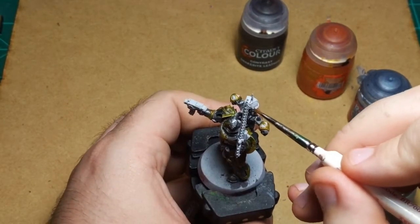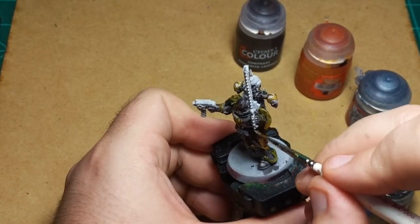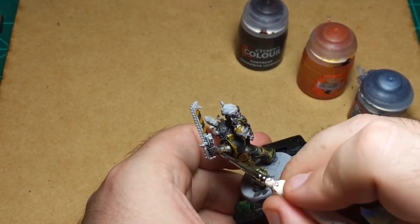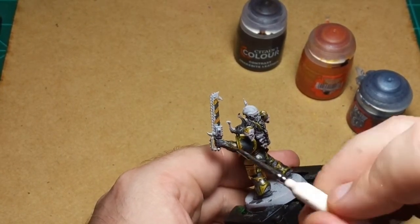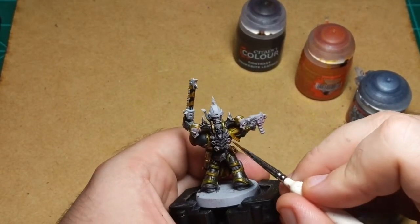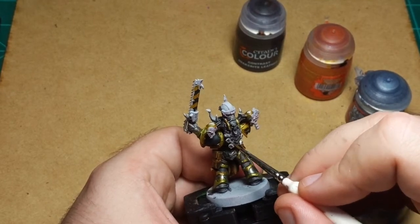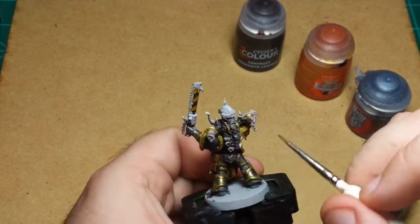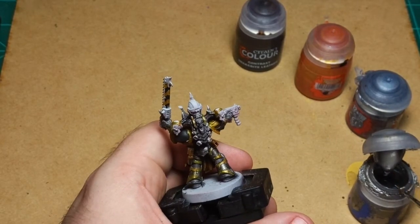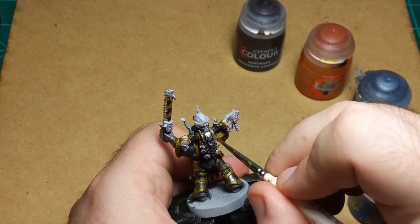And then I'm gonna do these side bits in silver but leaving some of the red still. Same with these up here, leaving some of the red. And then I'm gonna do this skull in silver. That'll be that for the silver.